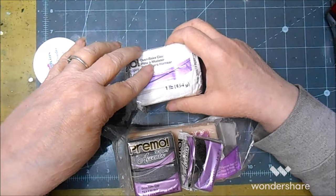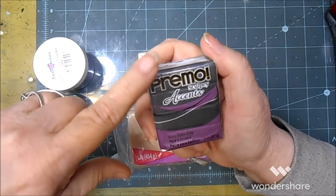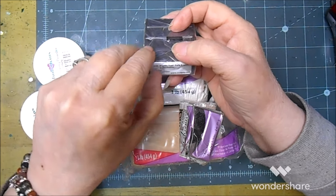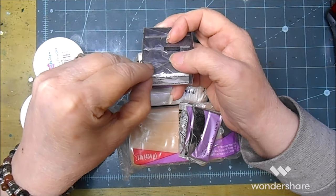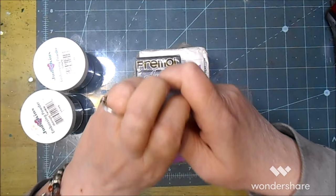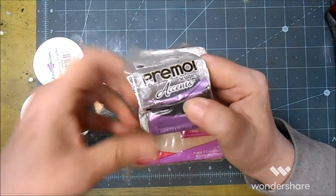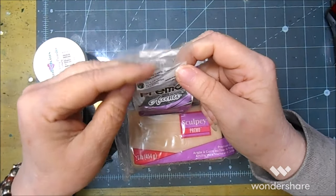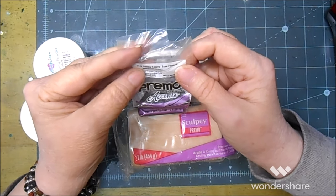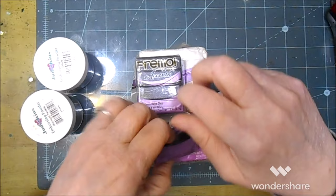This is Premo pearl — clear translucent pearl. I'm hoping you can still get this. Then there's the Premo granite pearl, which is gorgeous. This one you may not be able to get anymore — it's totally not necessary, I'm just trying to use it up before it gets any harder. This is the Starlight Twinkle or whatever — it's the one that's black with gold.